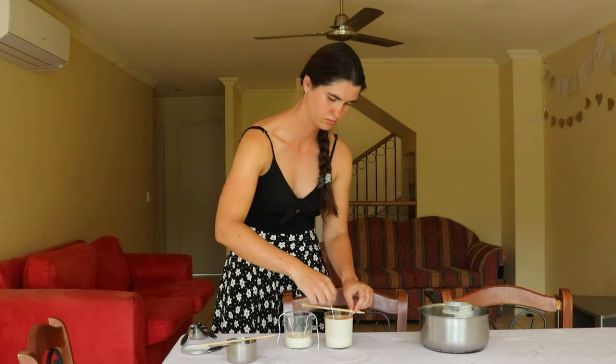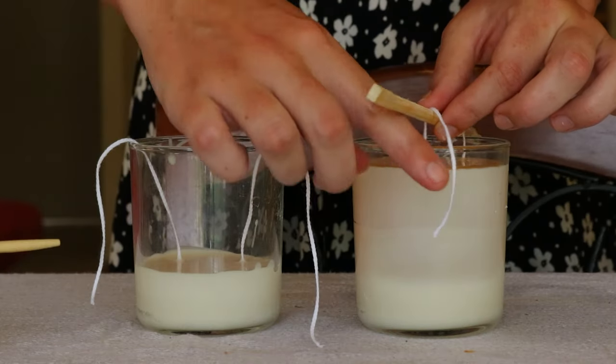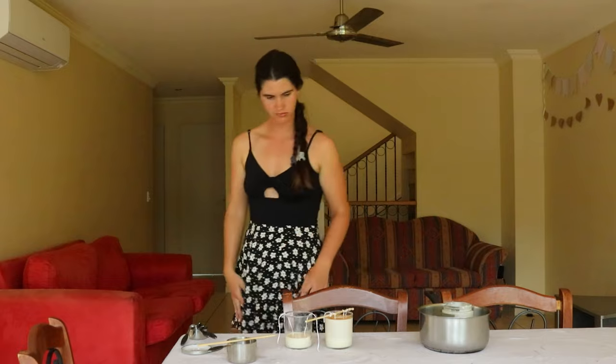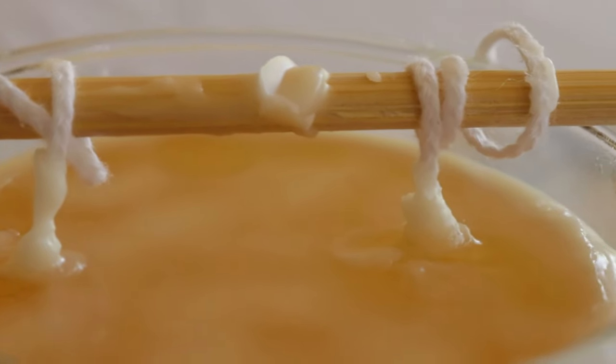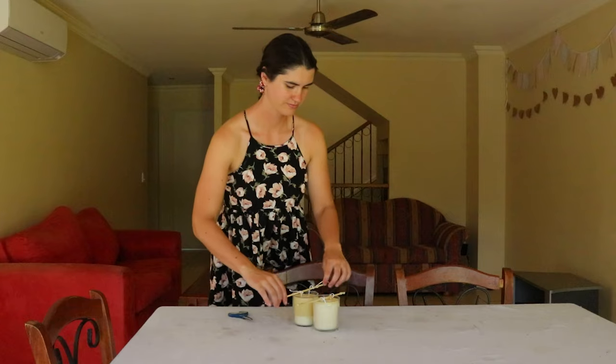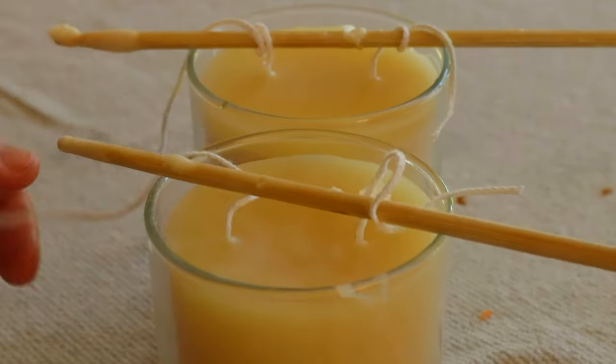It may take a few hours for the wax to completely set — I usually leave mine overnight. Once the wax has completely hardened, trim the wick to about half an inch, then it's ready to light. Do not trim it any shorter than this, because it will make a smaller flame which may cause the candle to tunnel.